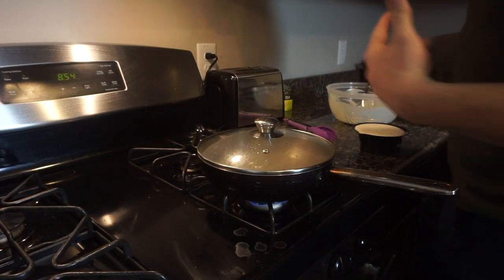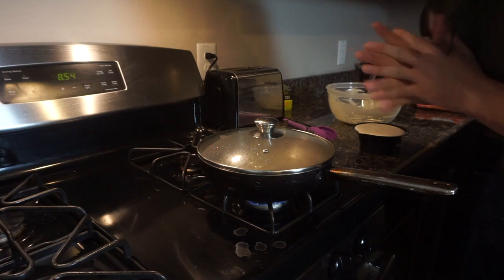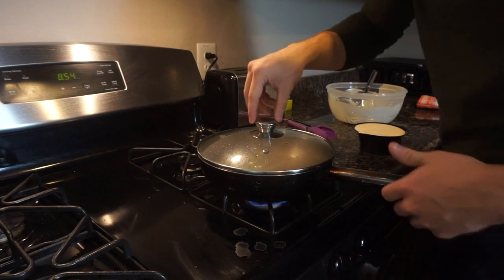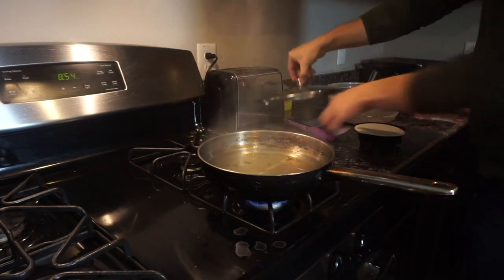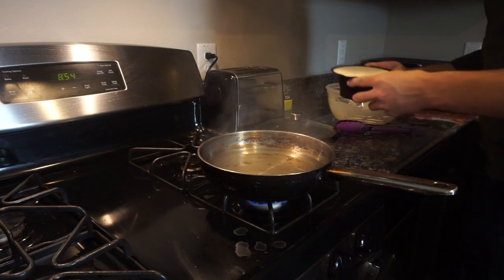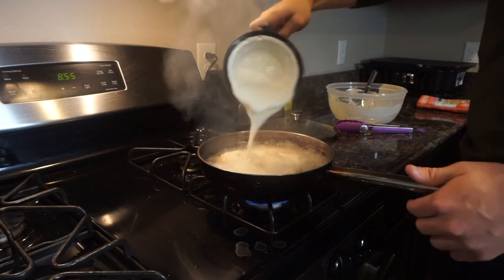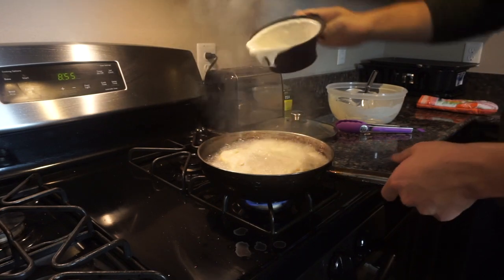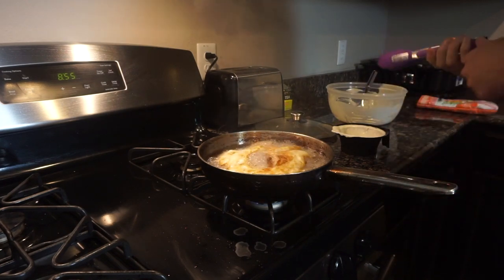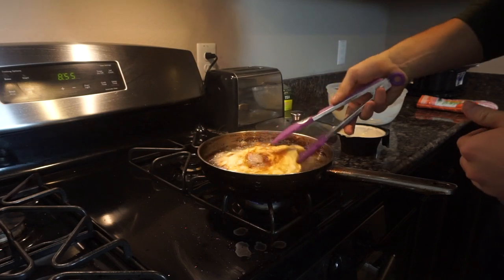Alright guys, I'm about to put the pancake mix into the deep fryer. It's getting really smoky here, so I'm just gonna try it right now. Hopefully it works — just put it with me, here we go.